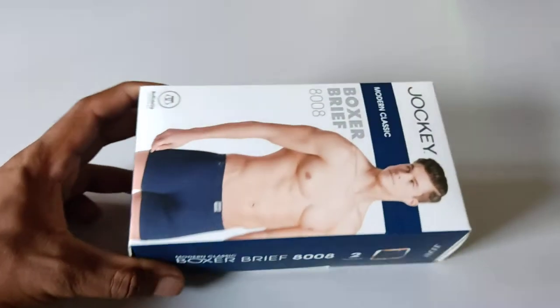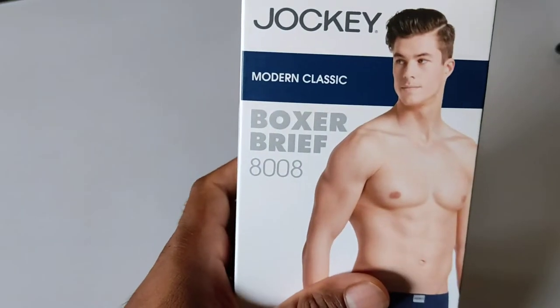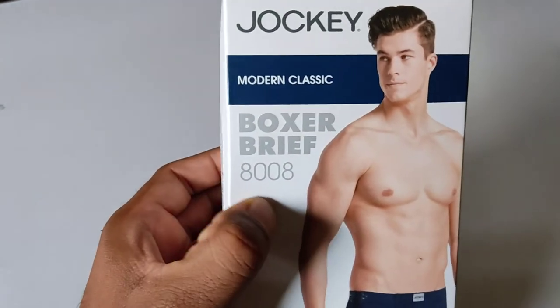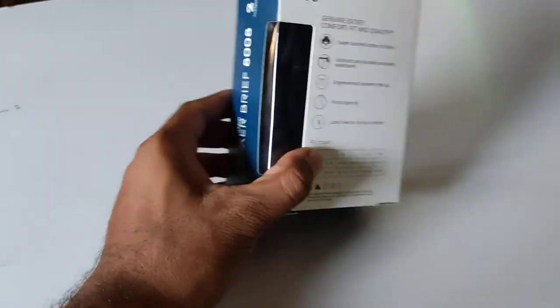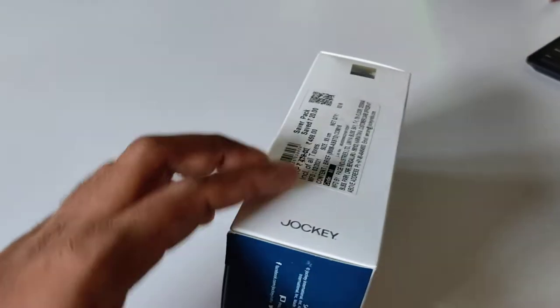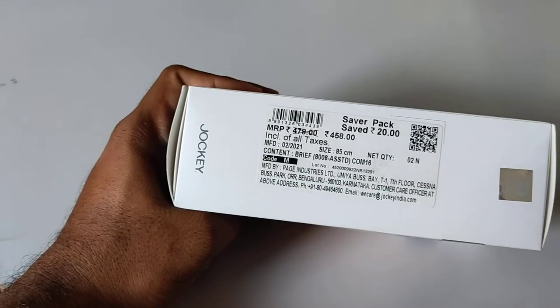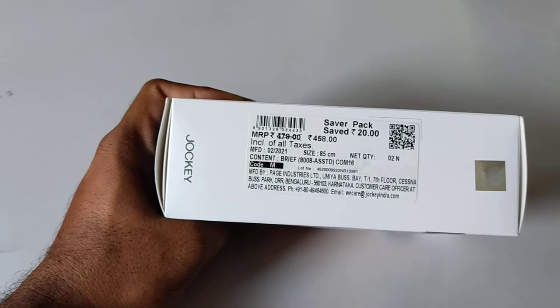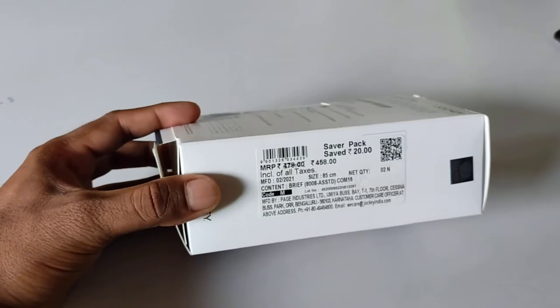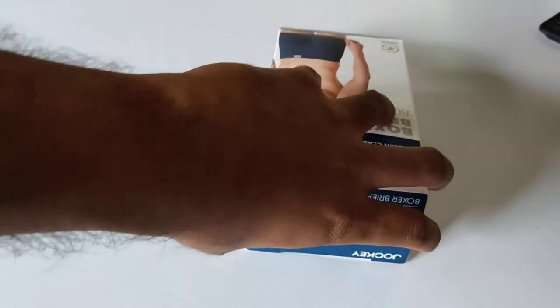Hello everyone, this is a boxer from Jockey and the model number is 8008. It comes in a pack and in one pack you get two boxers. The MRP is 458 rupees, the size is 85 centimeters, and it is manufactured in 2021. Let's open this packet and see what we have.